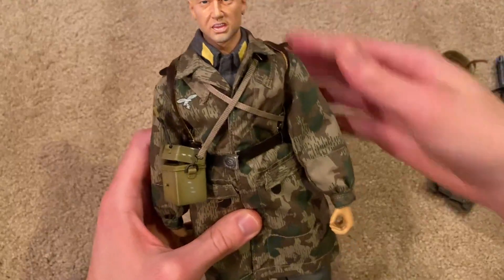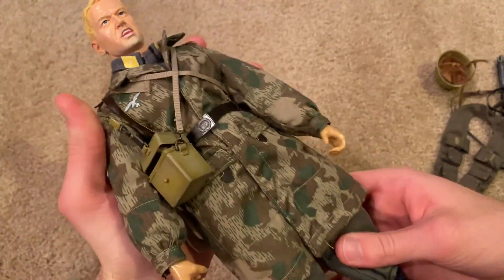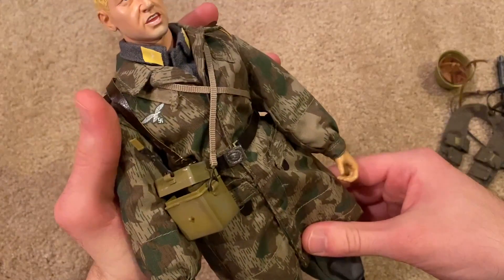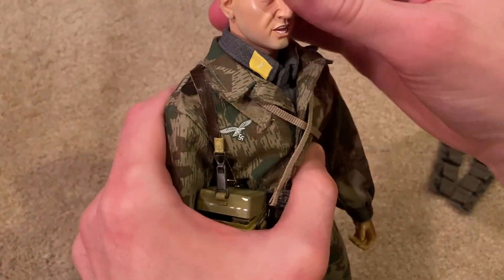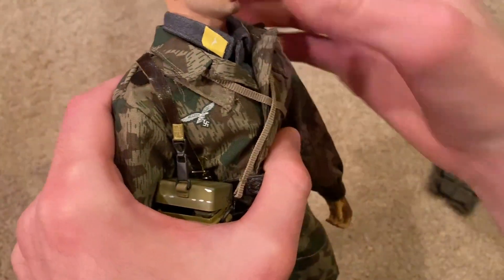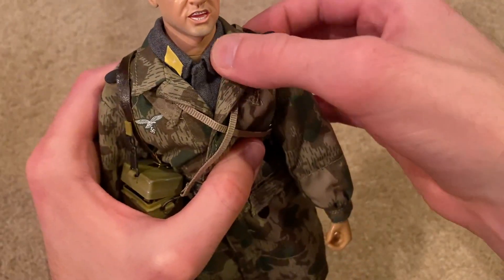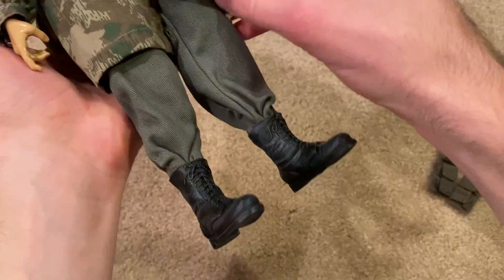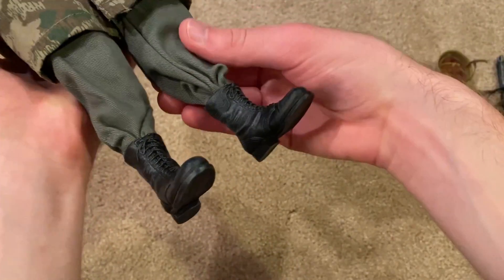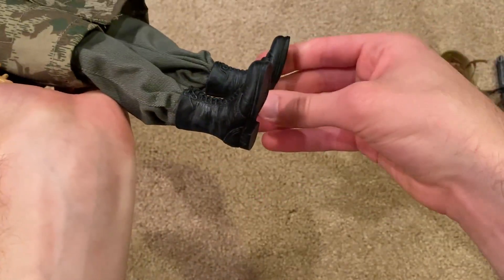Lastly, let's take a look at the uniform. He's got his Fallschirmjäger smock — very nice, you can see his uniform underneath. There are some insignias that you have to put on yourself. And then his pants and the boots, which are also nicely detailed as always.